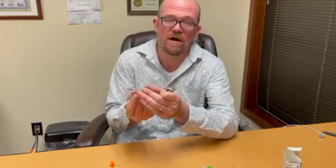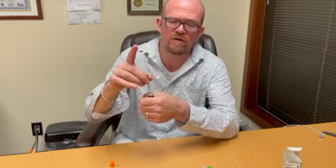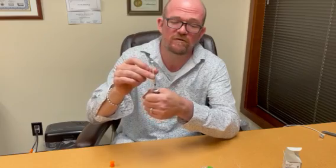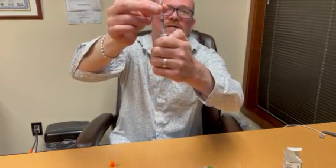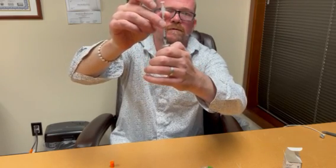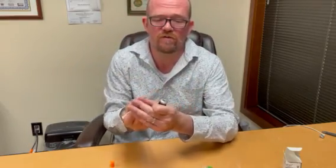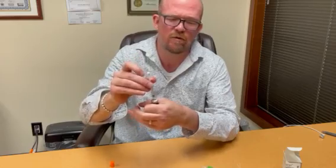Now, obviously — maybe not obviously — but when you do this, you have dulled this needle significantly. This needle is no longer good for anything. As you can see, the plunger is now moving up on its own due to the pressure in the vial. So once you've done this with this particular syringe, this syringe is now garbage.